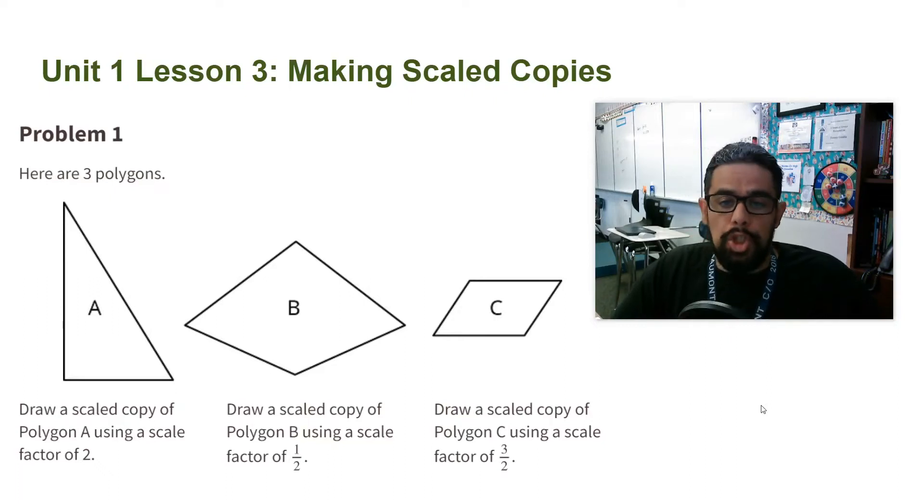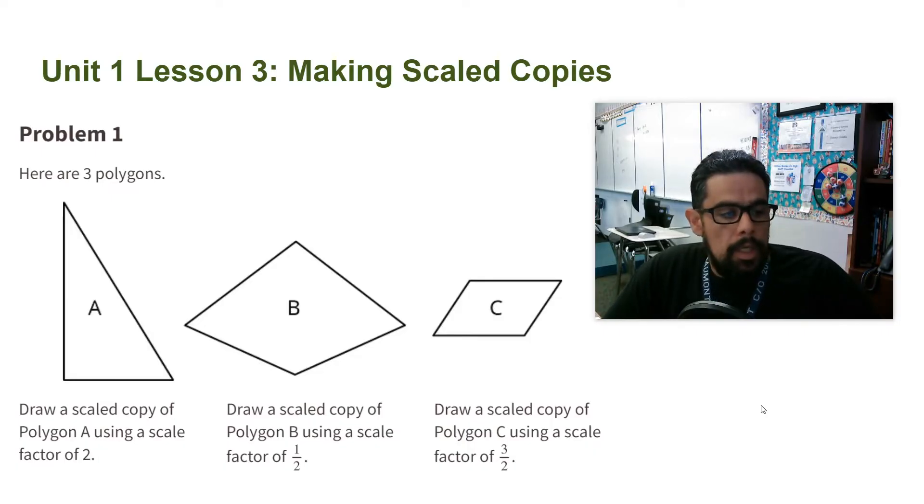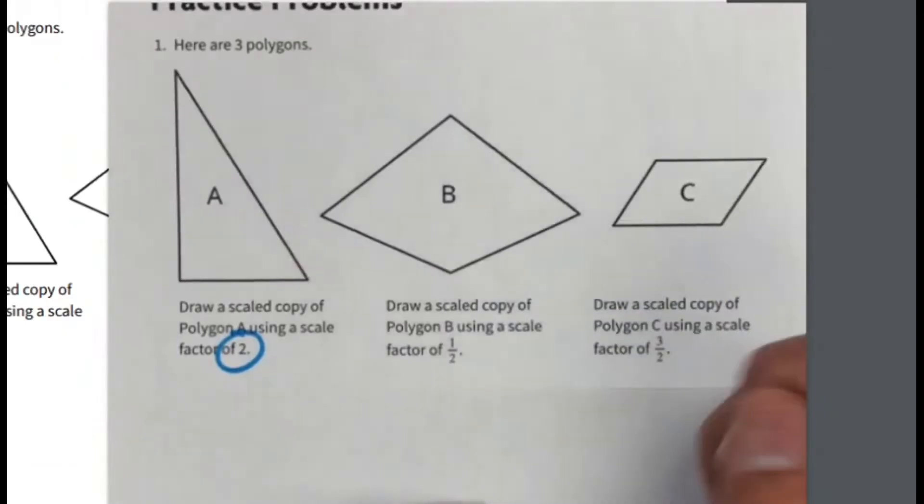Alright ladies and gentlemen, Mr. Urutia here. We're going to go over Unit 1, Lesson 3, Practice Problem number one. Here we're going to draw scaled copies of each figure, and notice that each figure has a different scale factor, so we're going to see how the different scale factors make the scale copy look.